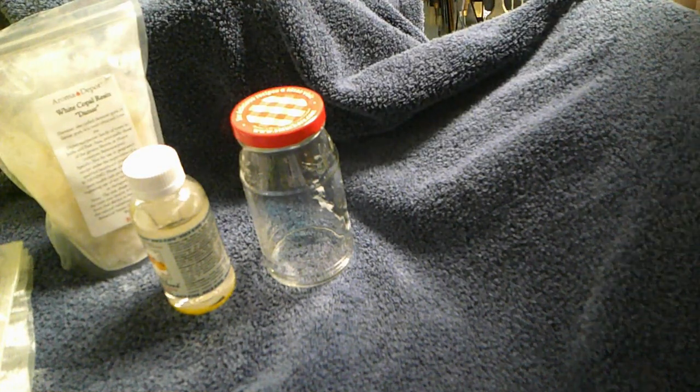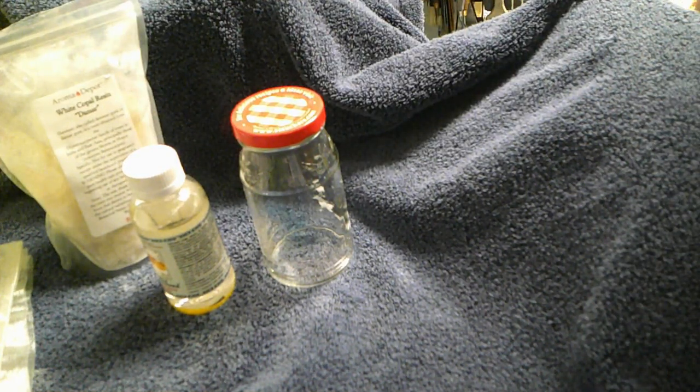Then you use this stuff called damar. Damar resin is basically this hardened sort of sap from trees in Asia, and it works great.